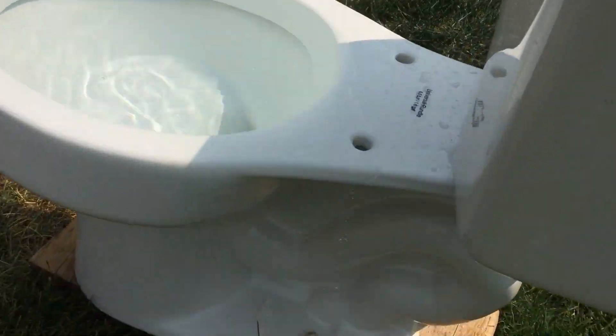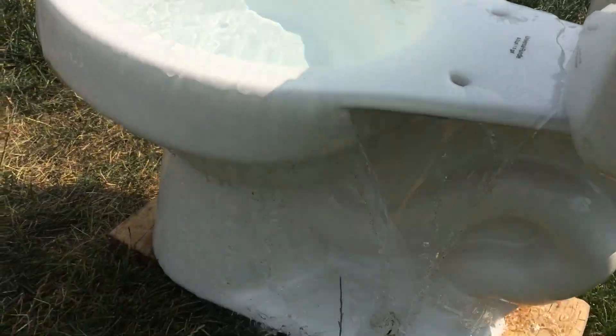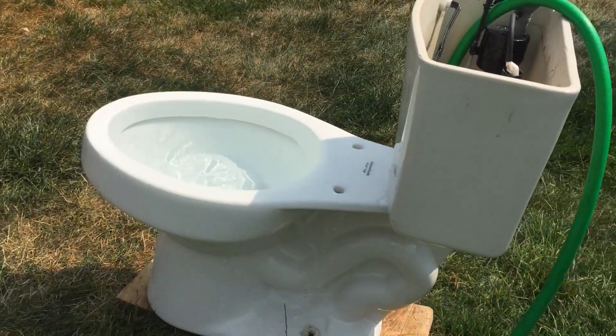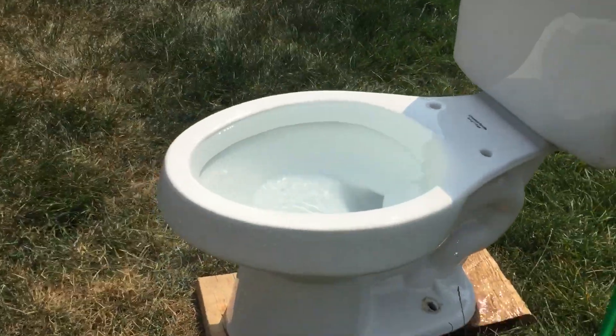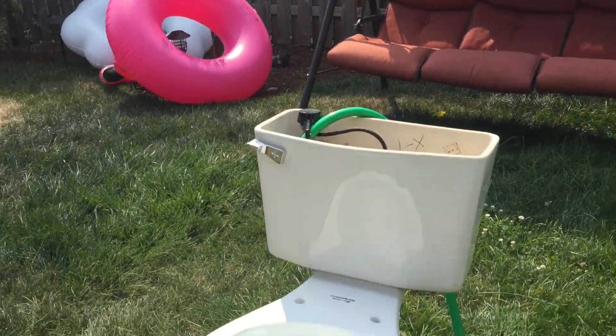I don't know if you guys could see it because of the glare of the sunlight, but it's overflowing a lot — there it is, a little waterfall. I hope you guys enjoyed this video. If you did, please like, subscribe, leave all your comments down below, and see you guys in my next video. Bye!